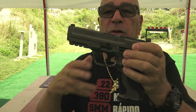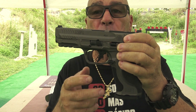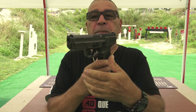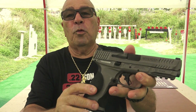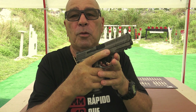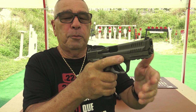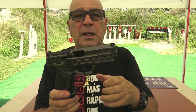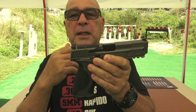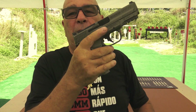Yo estoy teniendo esa tendencia de salirme un poco del plástico. Como ven, esta es de aluminio — el frame de esta pistola. Como vieron al principio, se dispara muy bien con ella, excelente. Controla mejor el recoil por ser un poquito — 5, 6 onzas más pesada que cualquier MPM de polímero. Quiere decir que el aluminio está volviendo al mercado.